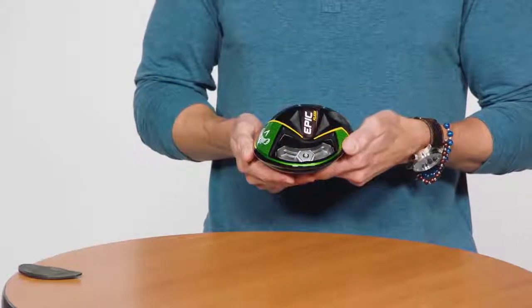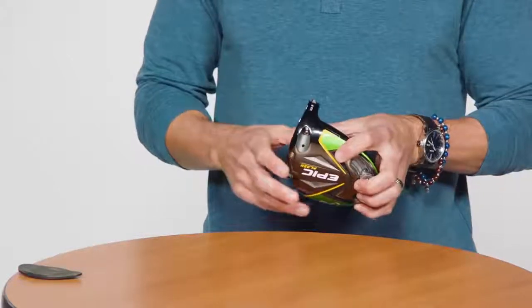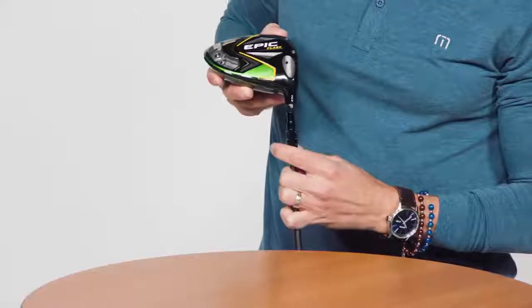Flash is available in 9 degrees, 10.5 degrees, and 12 degrees of loft, and they all come equipped with the OptiFit hosel, which allows you to increase and decrease the loft as well as alter the lie.